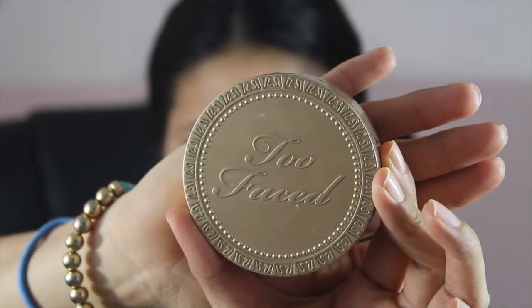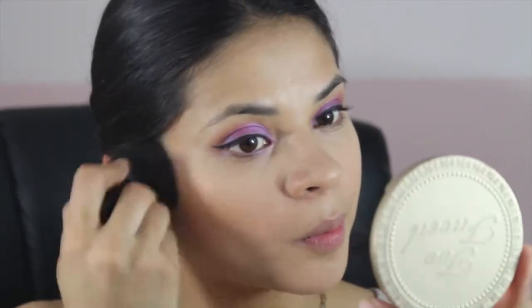Next, I'm using the Too Faced Choco Soleil Bronzer and I'm putting it all over my face, just bronzing it with the e.l.f. powder brush.